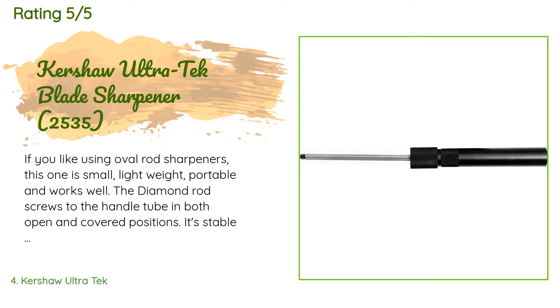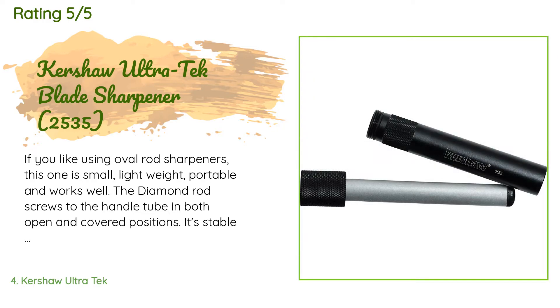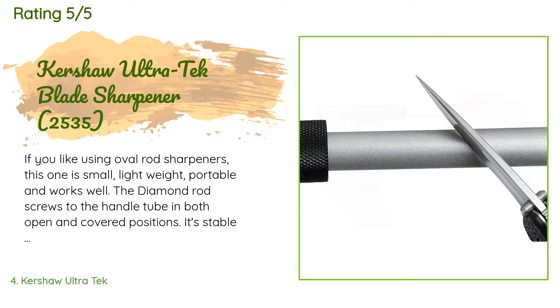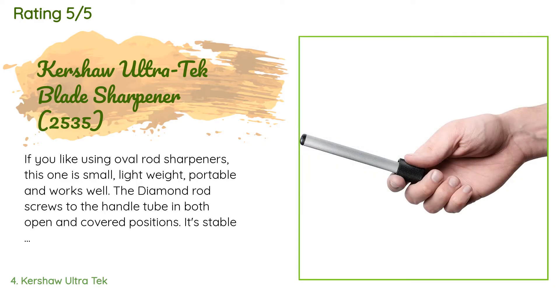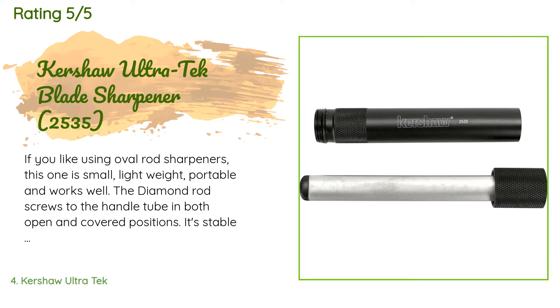A customer said: 'If you like using oval rod sharpeners, this one is small, lightweight, portable, and works well. The diamond rod screws to the handle tube in both open and covered positions — it's stable in either position and well protected in the covered position. A grit level of 600 is not very fine, more like medium, and functions pretty well as an overall field-grade sharpener for touch-ups. Like most diamond grit sharpeners, they tend to break in, becoming slightly smoother after several uses and then maintaining that grit for life. All sharpeners require cleaning.'